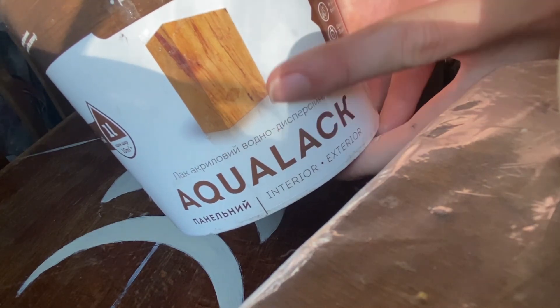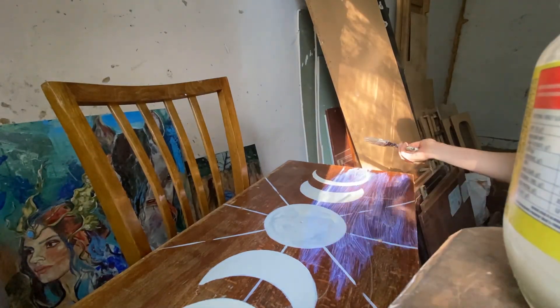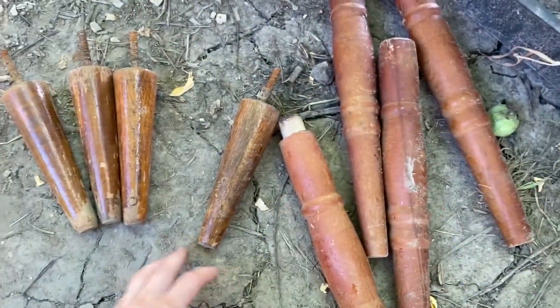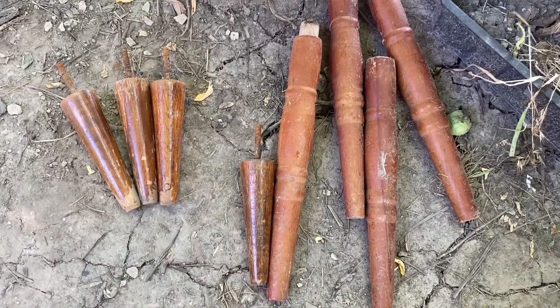Then I covered the table with varnish in three layers. Super easy. By the way, it's old furniture from the USSR. The legs of the table were too short, so I changed them for stool legs.